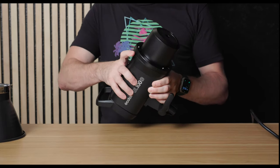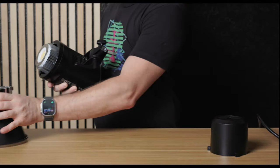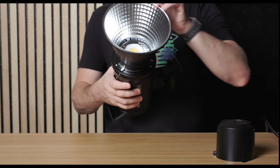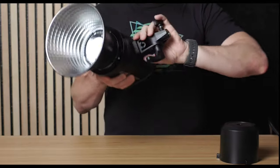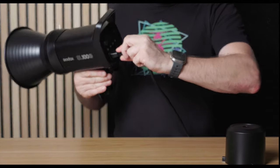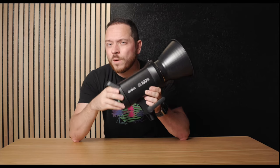Setting up the SL100D is very straightforward. First, hit the quick release button and remove the lens cap. Grab your Bowens mount attachment, insert it in, and you'll hear a click when it's secure. Then flip it around, grab the power cable, insert that in, and you are ready to go.